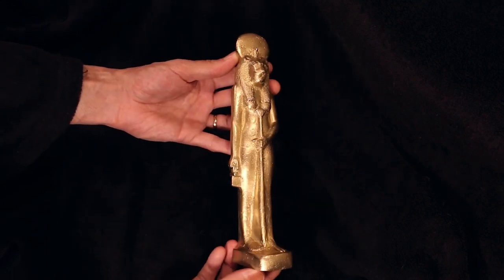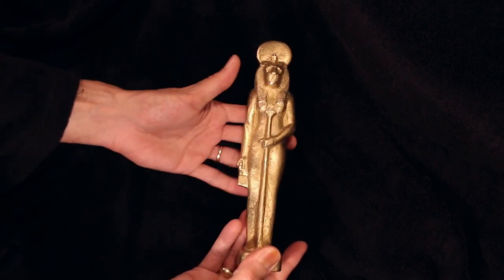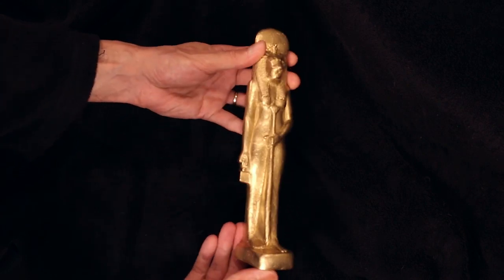But this one is for myself, so it's alright the way it is. I in fact kind of like it — it makes it look like she's been around for a while. It's like she's a few thousand years old.